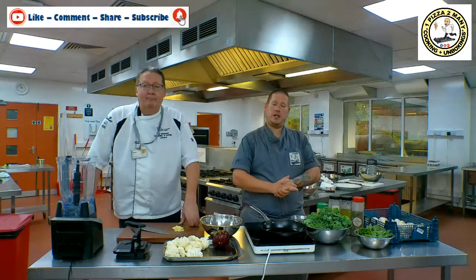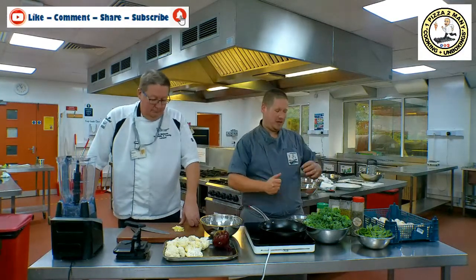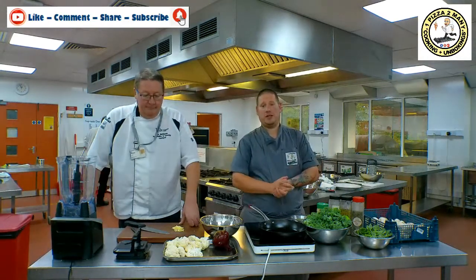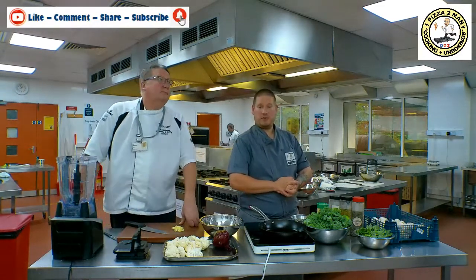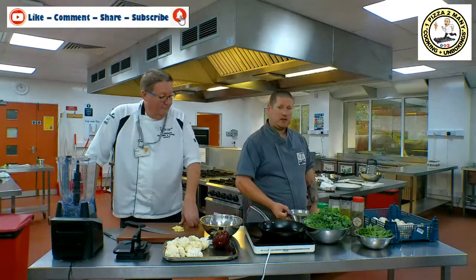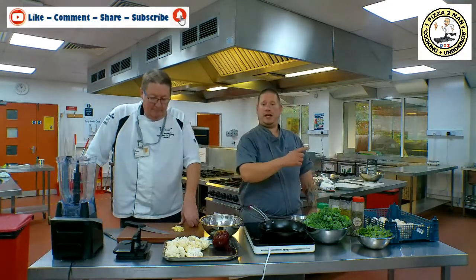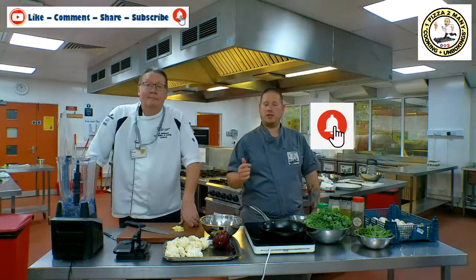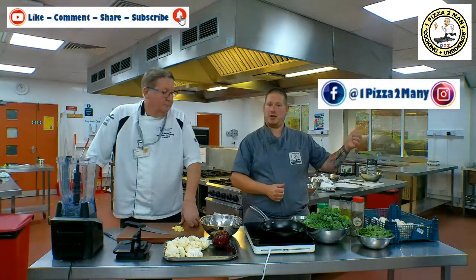We've just done a video with a live broadcast to our students watching from home via Teams, so we thought we'd continue that theme and recreate the video now between us. Something a little bit different — we're going to create a vegan, gluten-free pizza that's grain-free, oil-free, low carb, so it's a real healthy option, and we're going to use a cauliflower base. Instead of egg, we're going to use aquafaba, the liquid from chickpeas. Make sure you hit the bell for notifications, subscribe to the channel, and visit us on Facebook and Instagram at One Pizza Too Many.